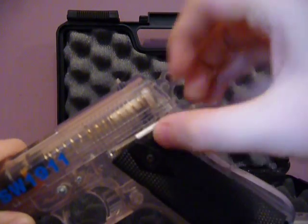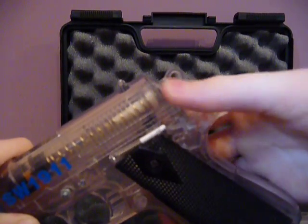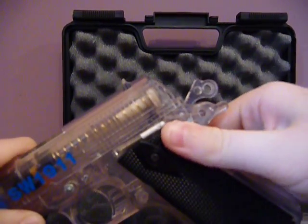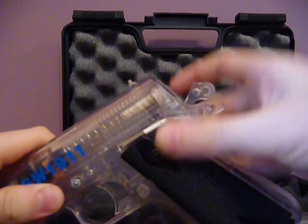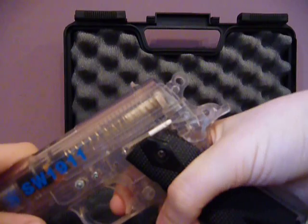Then you also have a fully working safety. I just cocked the hammer back. The safety wasn't on — there you go. See, it won't fire. Put safety off. There you go.